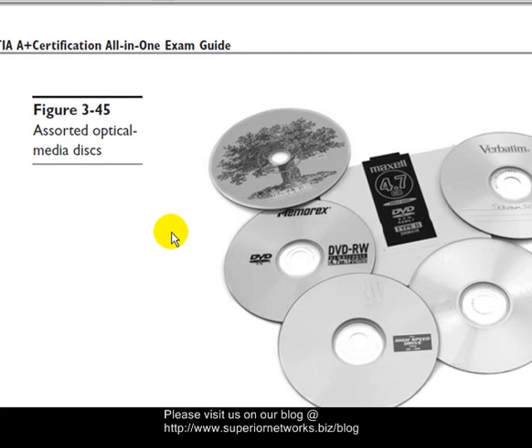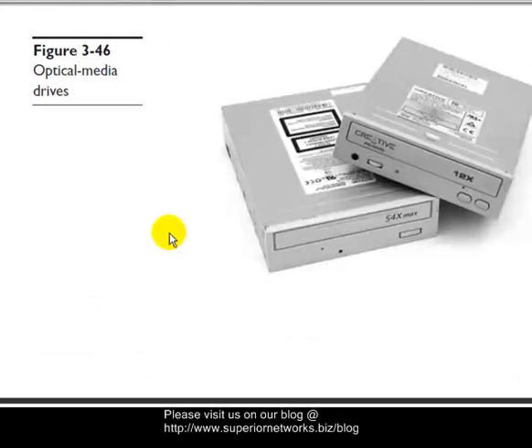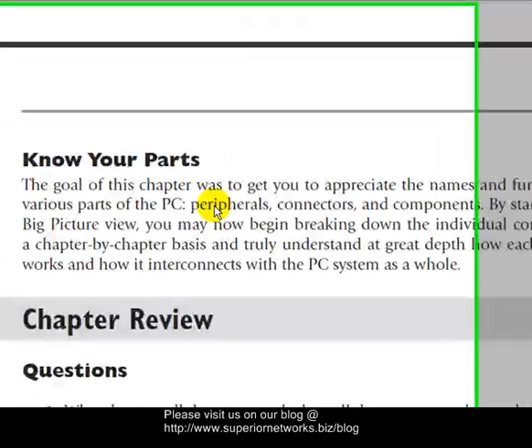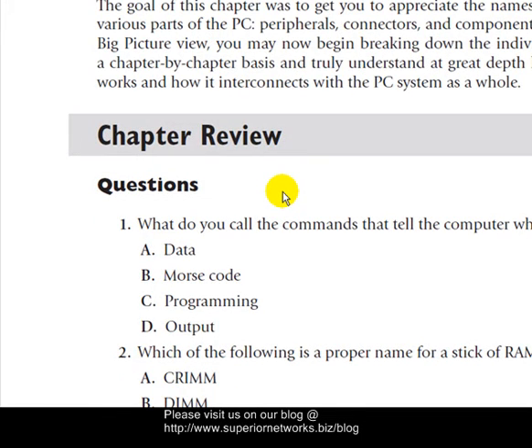Here are a couple of examples of what Blu-ray discs look like. Let's look at the bottom here about optical drives — this is what they look like. That should end this part of the tutorial, and now we're going to talk about the review questions and quickly go through them.